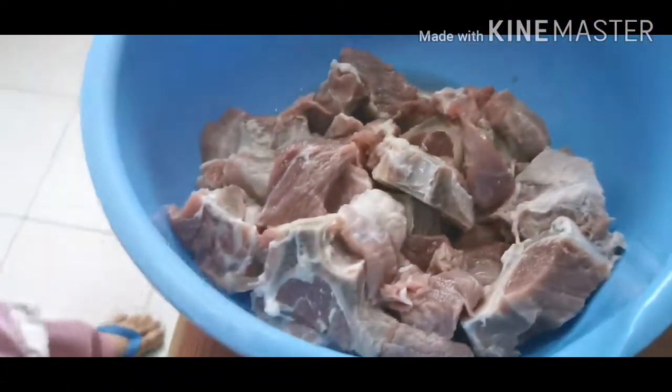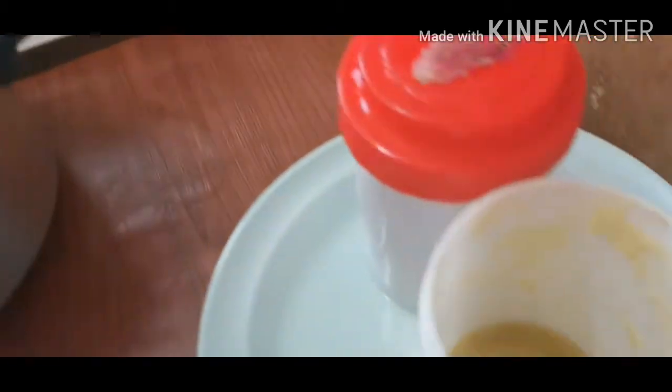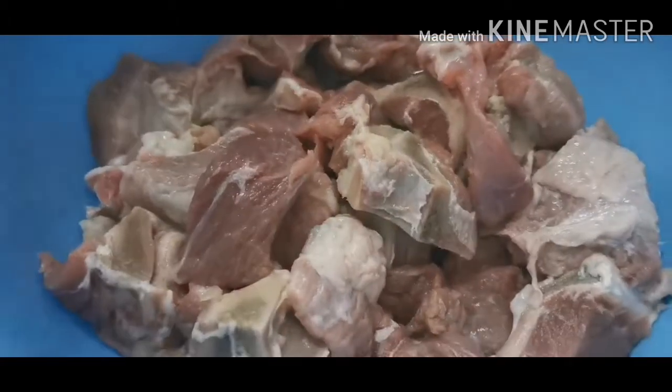Assalamualaikum viewers, I hope you will be happy. Today I am going to start with Mutton Chitkhara Bodhi. Let's start.